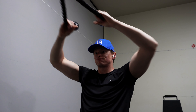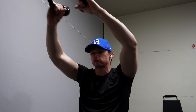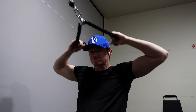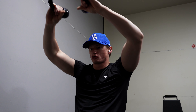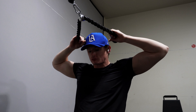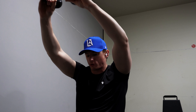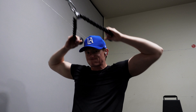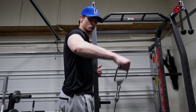Face pulls are great when done correctly. You don't want to be pulling straight toward your face — you want your hands up above your head like you're flexing a front double bicep. For face pulls I usually do one warm-up set, then find the right weight and do as many as I can, aiming for 12 to 15 reps. Same for the side laterals — 10 to 15 reps, one warm-up set to feel out the weight.